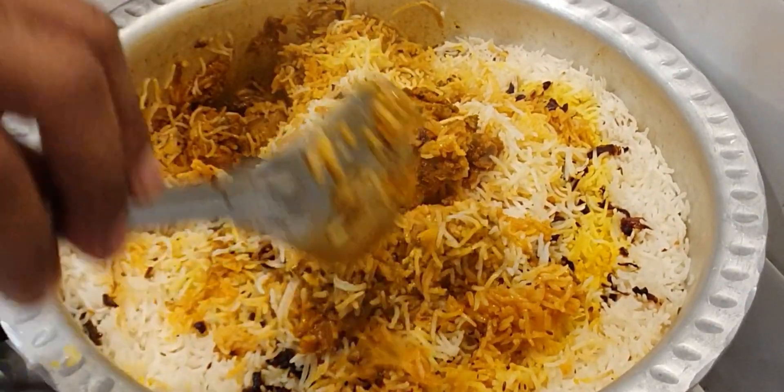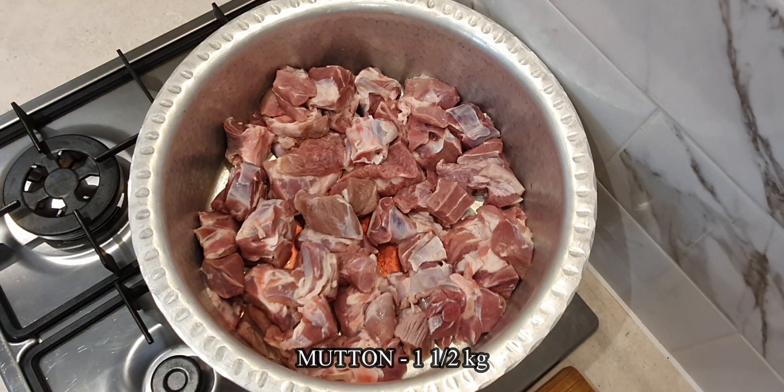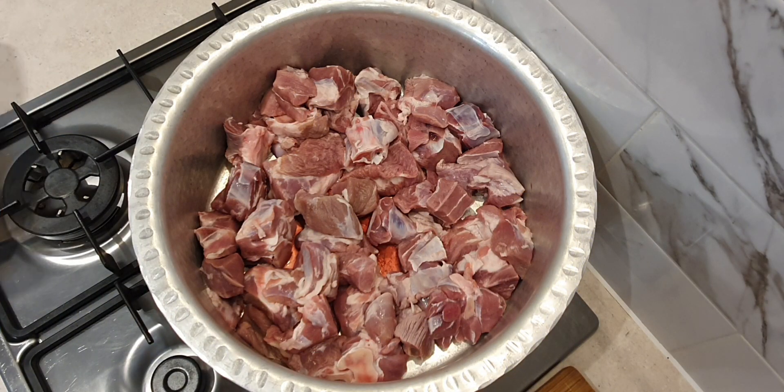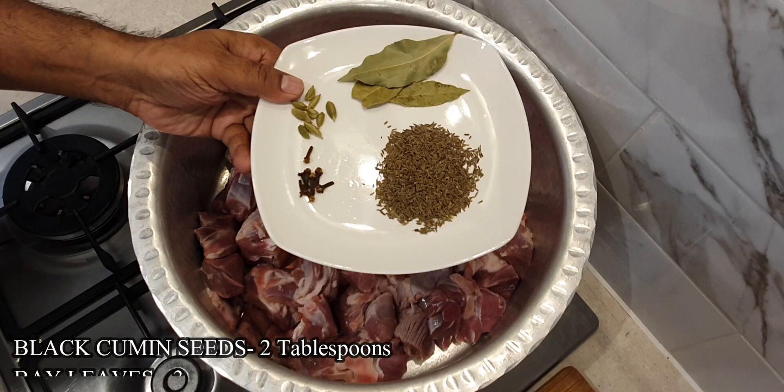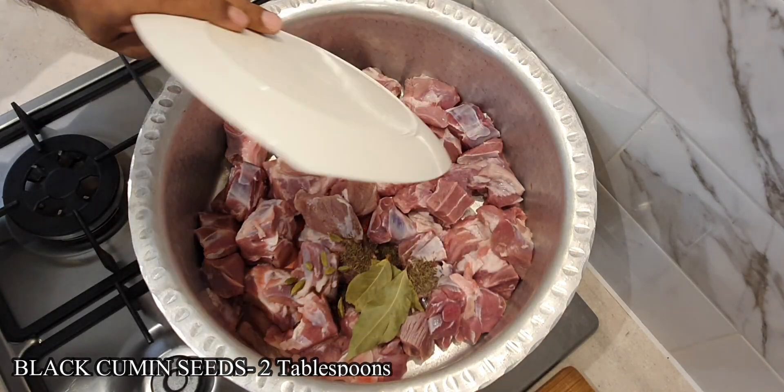So let's start by marinating the meat. For this I have used 1.5 kilos of mutton, whole spices: 2 tablespoons of black cumin, 3 bay leaves, 8-10 cardamoms and 8-10 cloves.